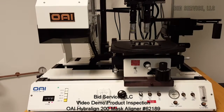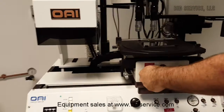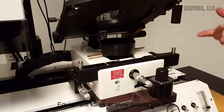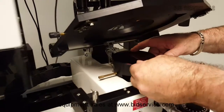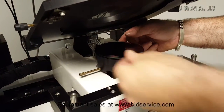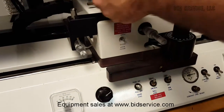The operation of the OEI model 200 mask aligner. We will first open up the mask holder and raise it up so we can place our substrate — our wafer — on there, then turn on the substrate vacuum to hold the wafer in place.